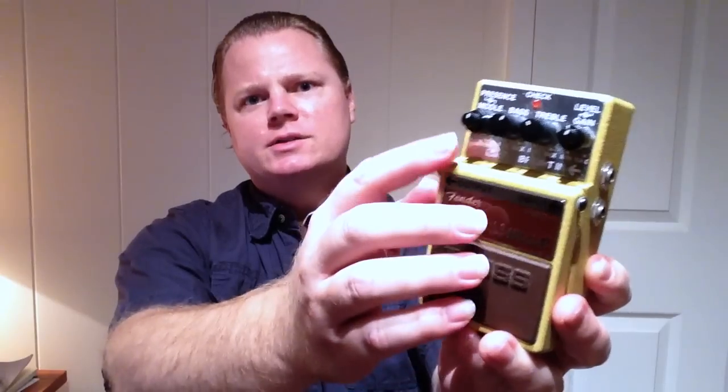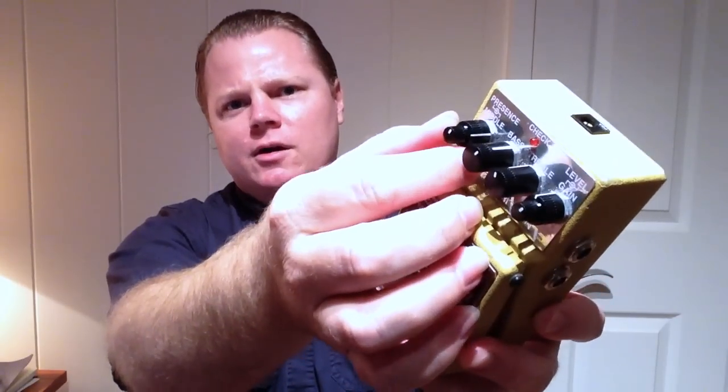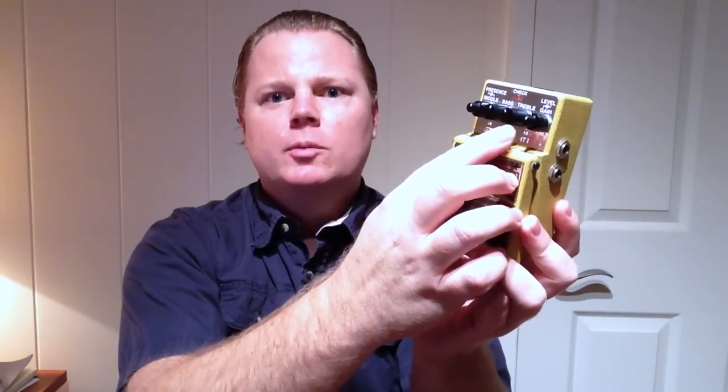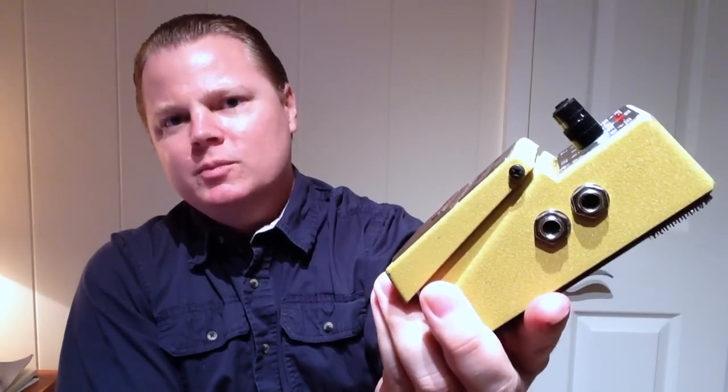This pedal is pretty versatile in terms of the tone shaping options. Of course, you have six knobs here. Now, you can see there's four knobs, but two of them are nested knobs, right? So you have a presence and mid control. You have bass, treble, and then you have a gain and level control. In addition, you can see there are actually two inputs for the pedal — a regular input and a bright input, just like with the old Bassman amps.